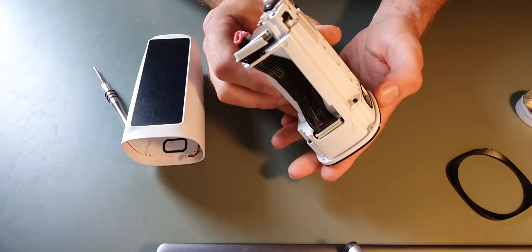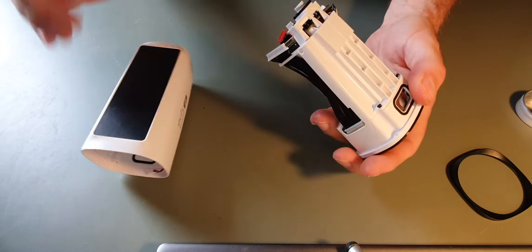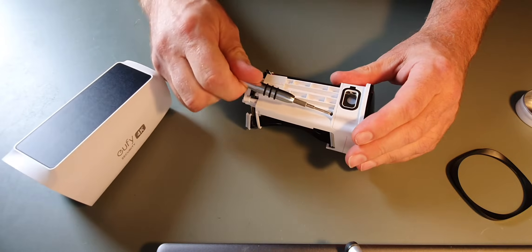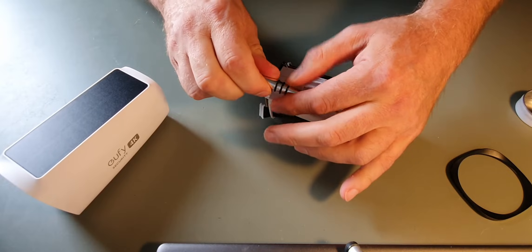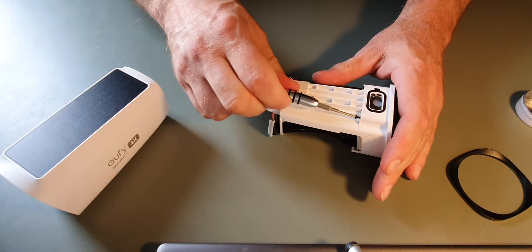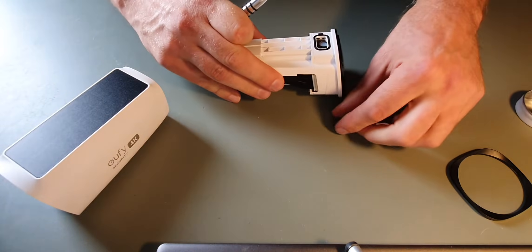Now the front of the camera has a few screws placed around the edge. We'll go ahead and take these out. But they are tiny, so if you're doing this, do be careful because they are very easy to lose.